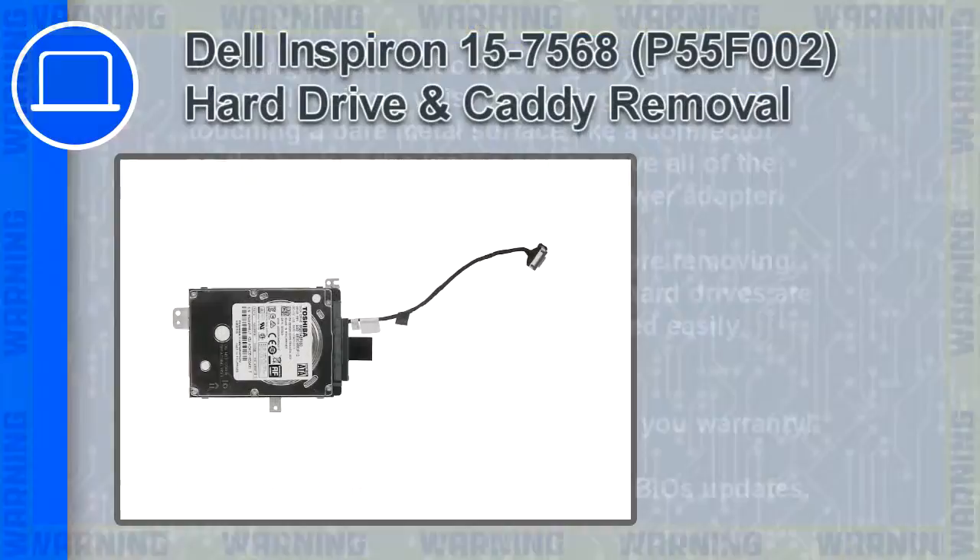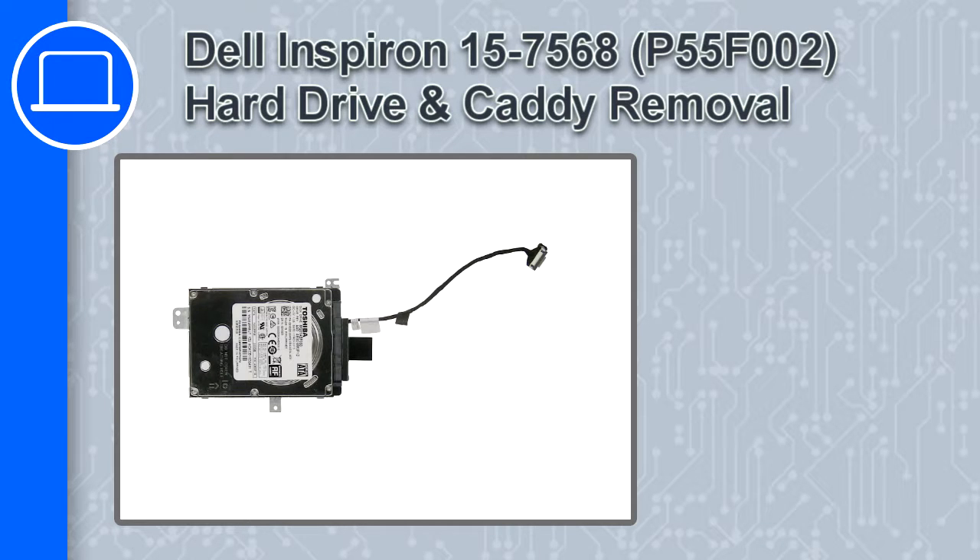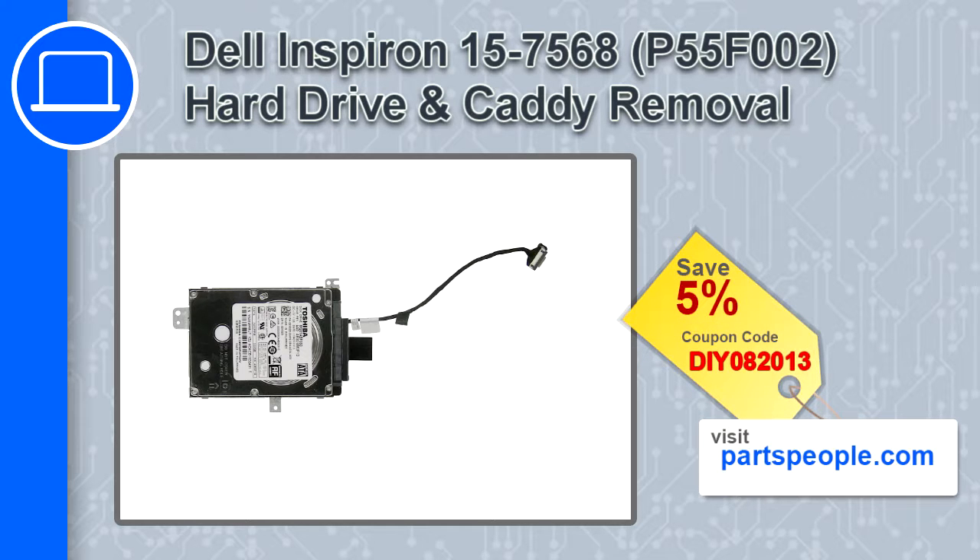How's it going, this is Ricardo, and in this video I'll show you how to remove the hard drive and caddy from a Dell Inspiron 15 version 7568. If you're looking for parts for this laptop, go to our website and use this coupon for a 5% off discount.